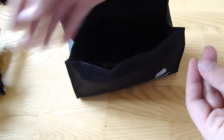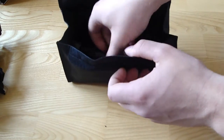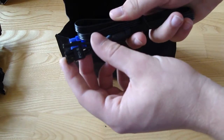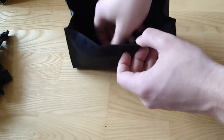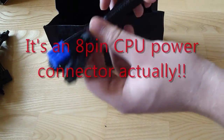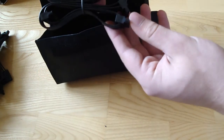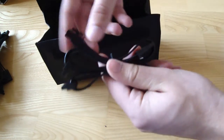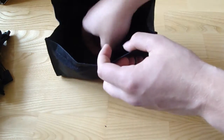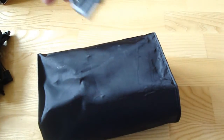Two Molex connectors, one PCI Express 8-pin connector, a four-pin CPU power connector, four SATA connectors, and finally two Molex connectors.